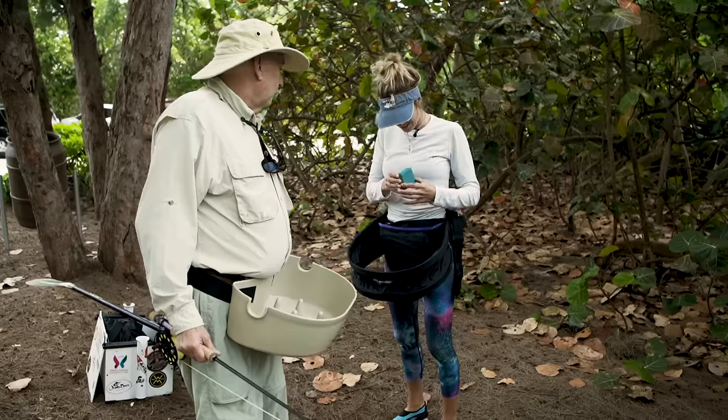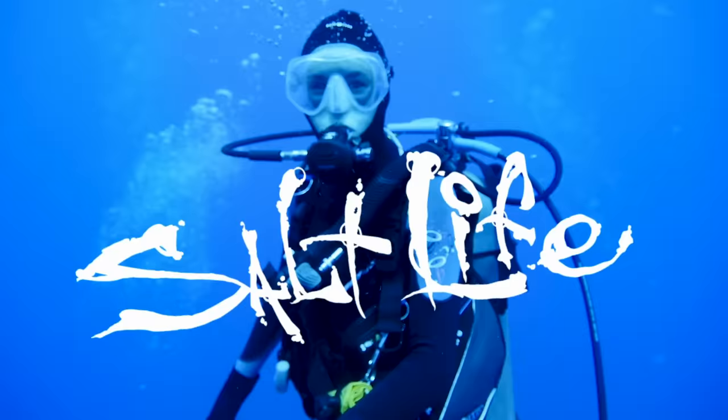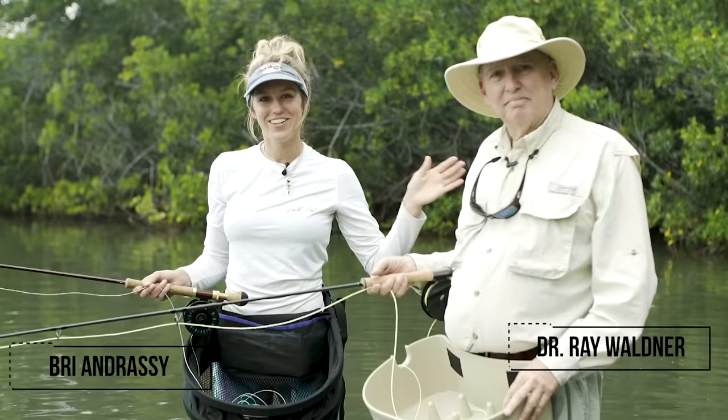I'm all strapped up. Those are my special flies. I still don't know what I'm doing — basic fly fishing, that should be the title. Hey guys, I'm Bree Andresi and today I'm here with Dr. Ray Waldner and he's teaching me how to fly fish.